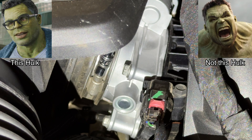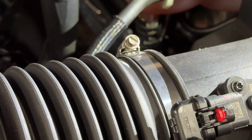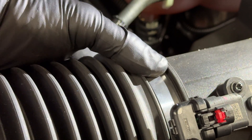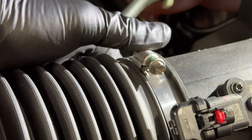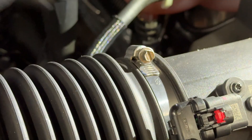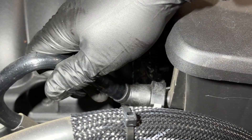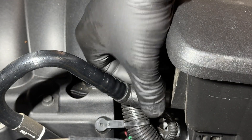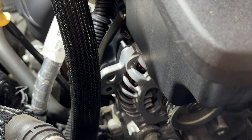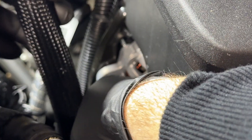Just get it snug — you don't need to go crazy. Then we've got the other clamp on the air box; there is a timing lug to get it seated correctly so it stays in place. Snug it up by hand as best you can. Over on the passenger side, the vent hose needs to go back on — it's just a push fitting that locks itself. Make sure that's all connected, and then the 10 millimeter bolt on the alternator bracket gets threaded in and snugged up.